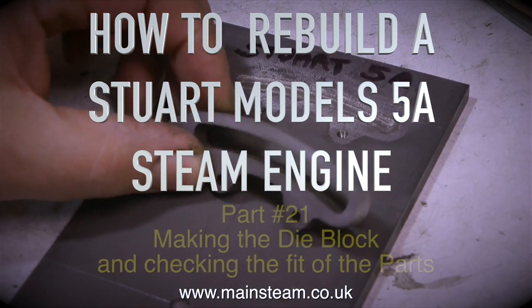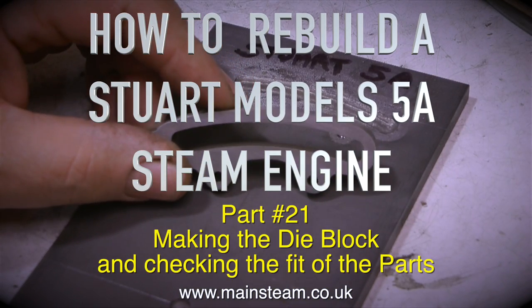How to rebuild a Stuart Models 5A steam engine, part 21 - making the die block and checking the fit of the parts.